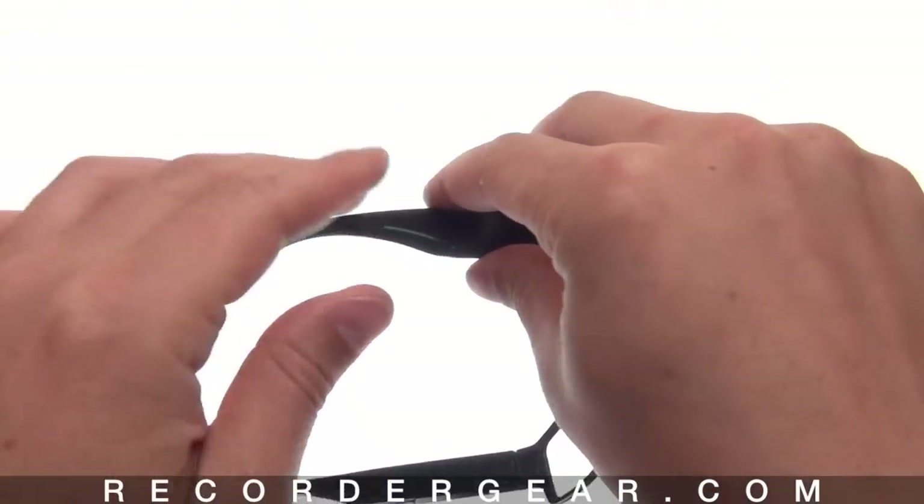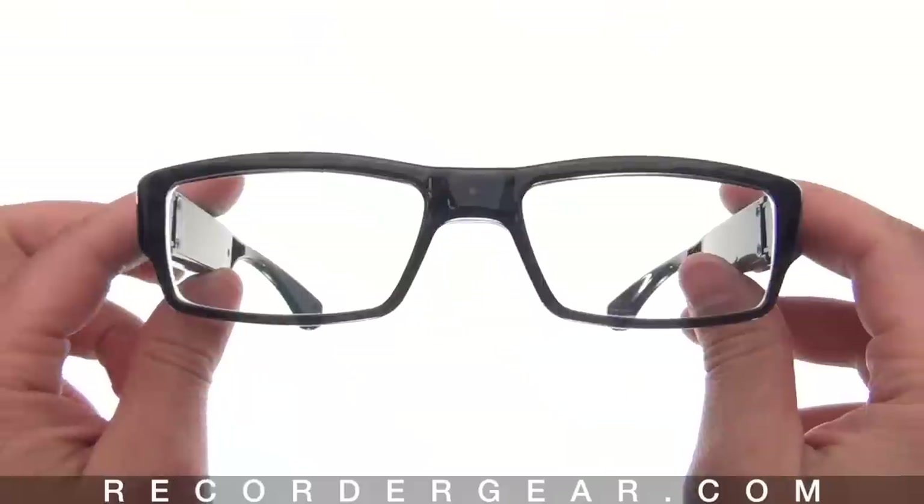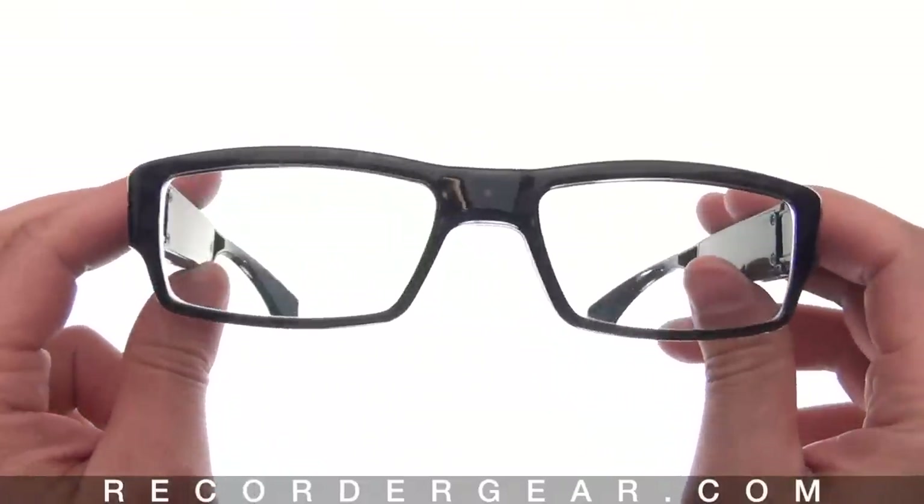And that's a close look at the slim black frame glasses. We offer a full one year warranty on these, and you can purchase these today at RecorderGear.com.